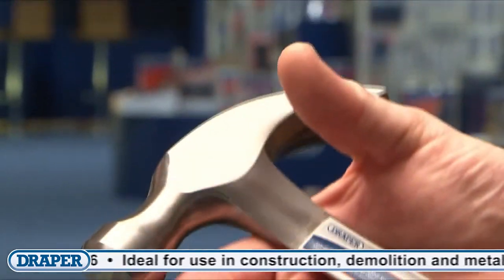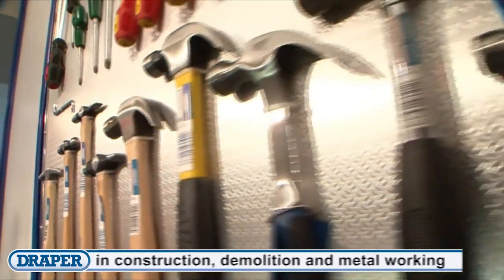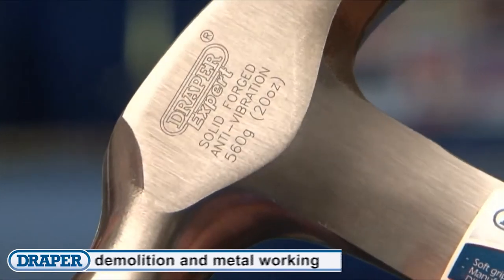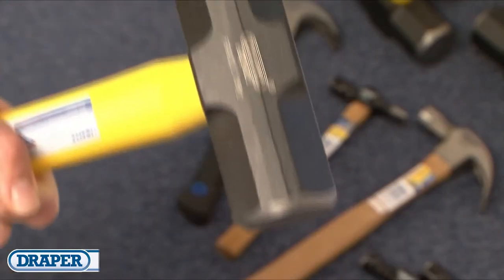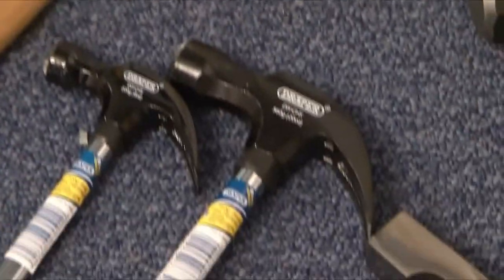With a wide choice of solid forged wood, steel tube or fiberglass shafts, and a selection of head weights, whether you're a DIY enthusiast or professional, there's a Draper hammer to fit your application and budget.